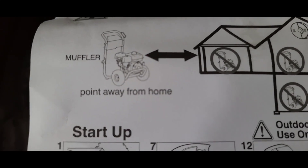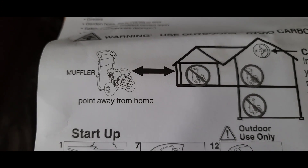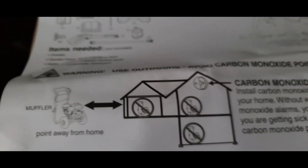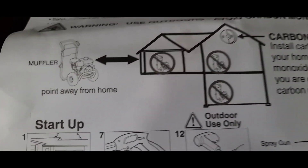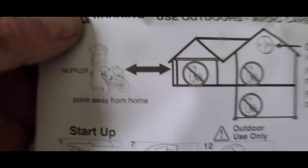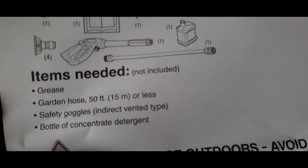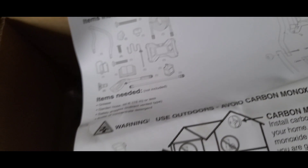It must produce a lot of carbon monoxide because it says to install carbon monoxide alarms inside your home and point the muffler away from your home. You could die from carbon monoxide and not even know it — that's why it doesn't come with alarms. Items not included that you'll need: grease, garden hose, safety goggles, and a bottle of concentrate detergent.